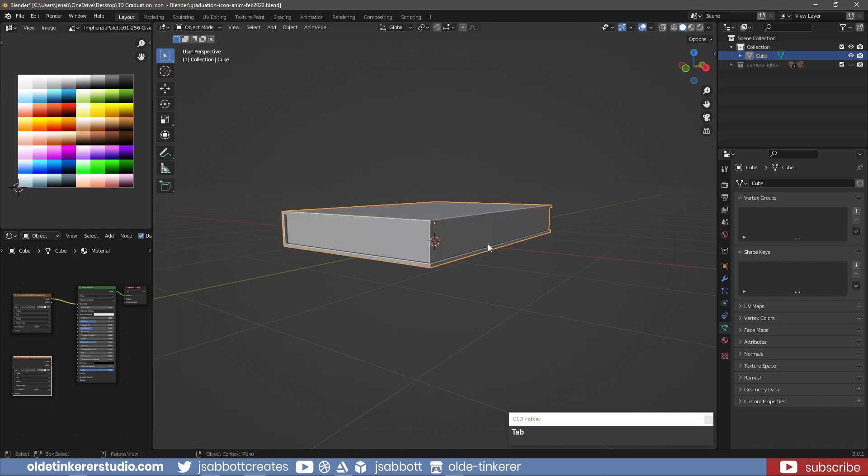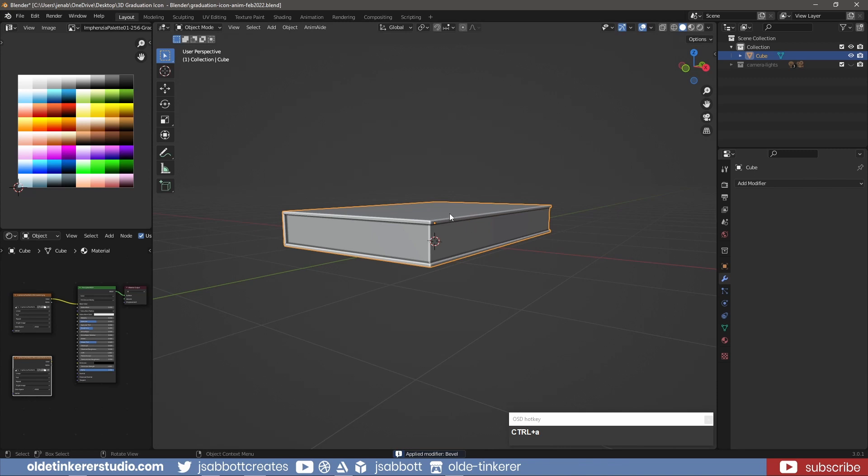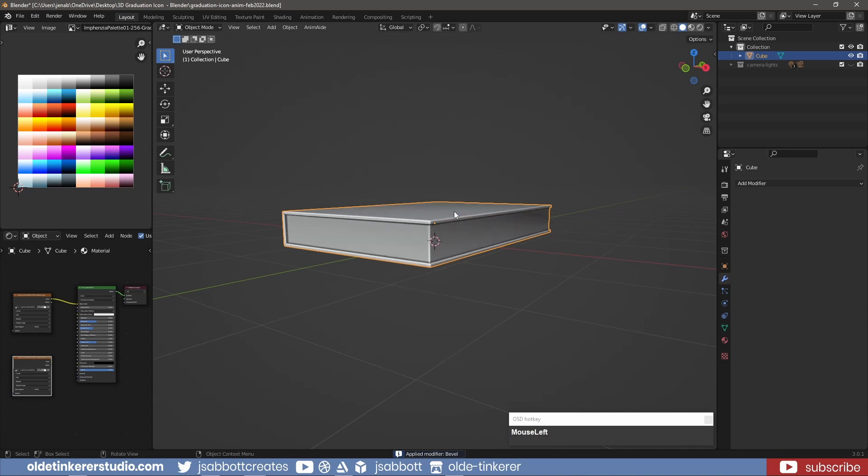In object mode, add a bevel modifier to smooth out the edges. Apply the modifier and then shade the book smooth. Make sure to turn on auto smooth to correct any odd shading.